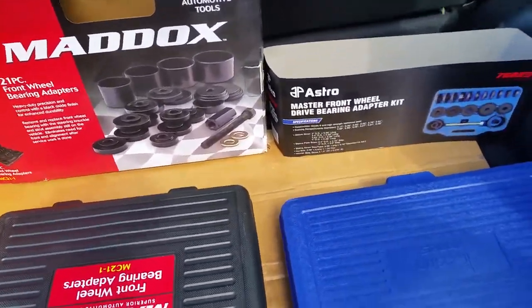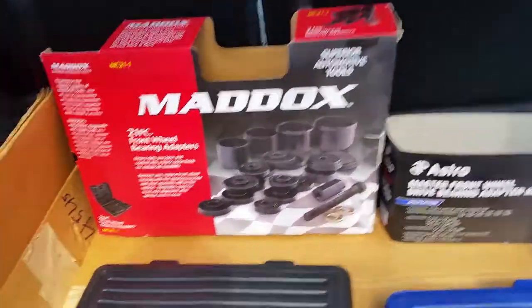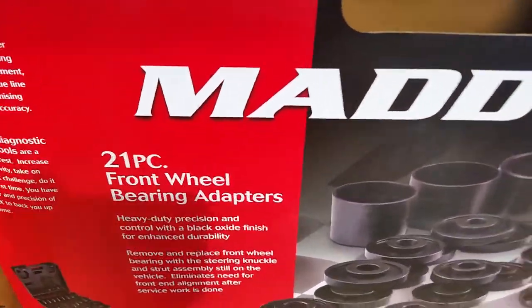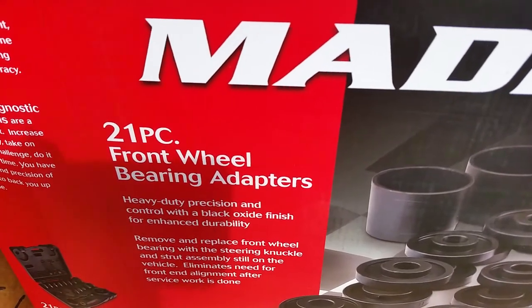All right guys, quick video. I'm going to do a quick review on these two products here. We got the Harbor Freight special here — they claim it's heavy-duty precision.